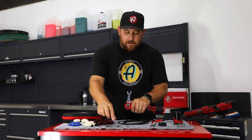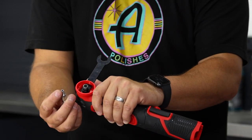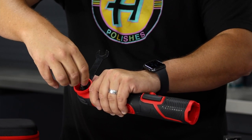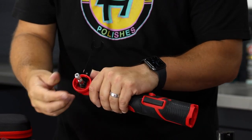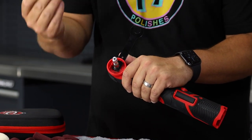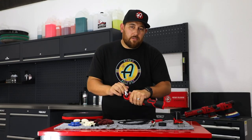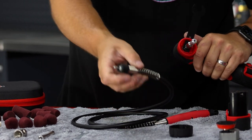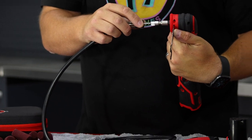Keep the wrench inserted and grab the adapter for the rotary polisher attachment. Take the threads and put them on the inside of the SK Pro Micro polisher. Secure this enough with your fingers or hand only, then take the wrench supplied inside your rotary polisher attachment kit and hand tighten it. Do not over crank this — just enough that it feels very secure. Now leave the flat wrench inserted and take the bottom section of the extension kit and insert it into the adapter.